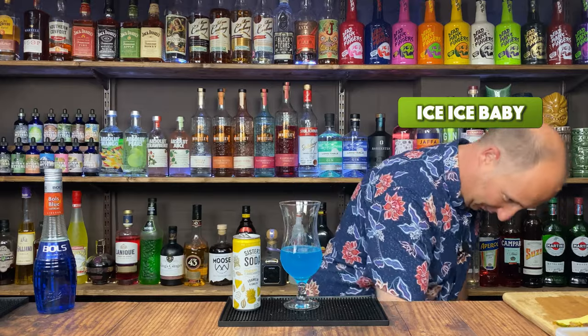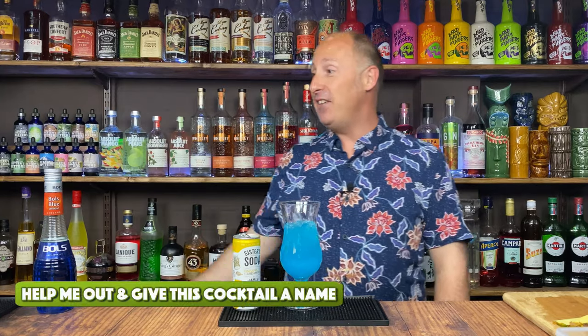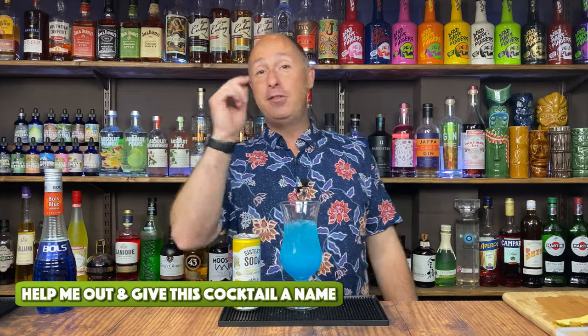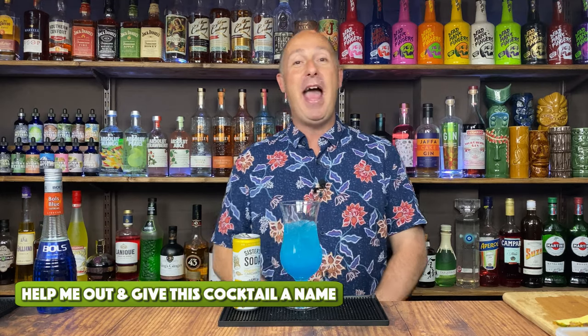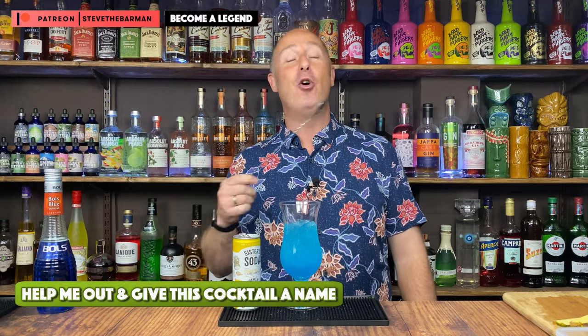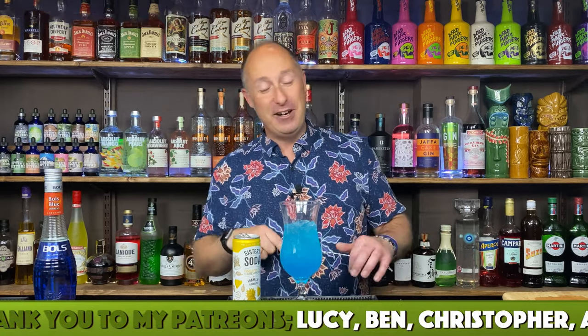I'm just going to ice this down now. You guys know what the score is — all my regular fans know we need a name for this cocktail. We can't really call it a blue piña colada, that's a bit dull. Guys, I'm relying on you — come up with name suggestions in the comments box below. That goes into my updated cocktail book, the free book you can always download from any of my videos. The updated version is a perk of my Patreon membership tiers, so go and check my Patreon out. Big love to my Patreon supporters — thank you so much, I really value you guys.